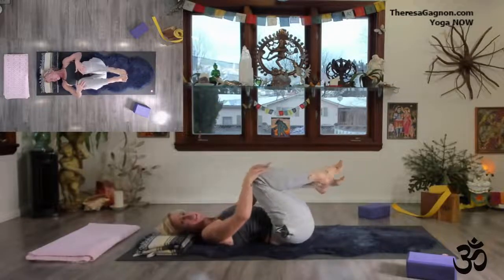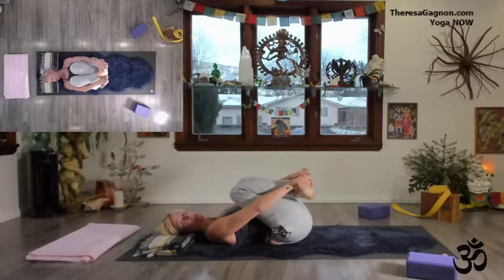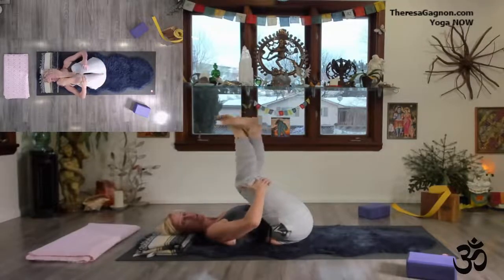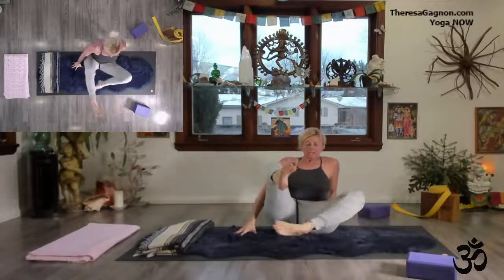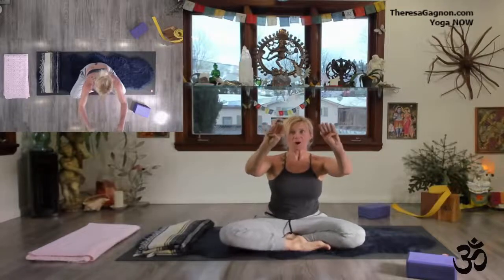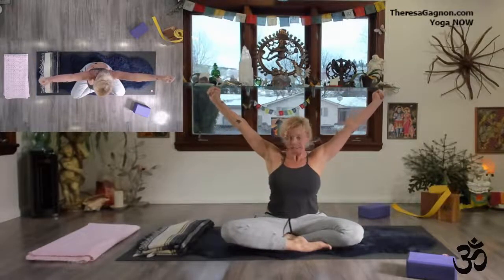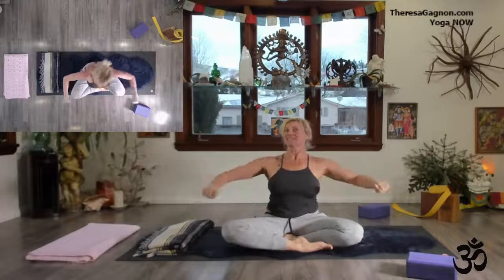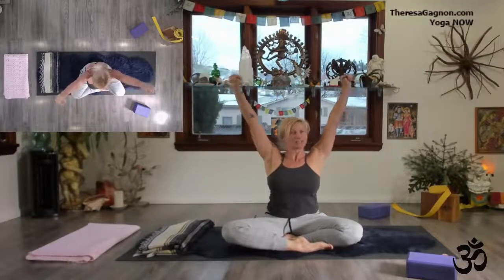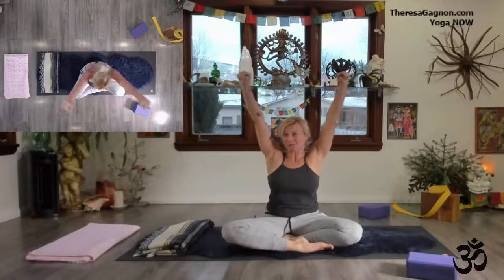Draw those knees into your chest. Cross your ankles, grab hold of your feet or knees or knee creases, and vertically roll yourself up. Swing those legs around and take a moment to sit up nice and tall. Take your thumbs into the palm of your hands, reach arms up really wide and powerful — like you're saying yes. And on your exhalation, go. Big noises today — inhale nice and bright, and then exhale all that you're holding inside of you.